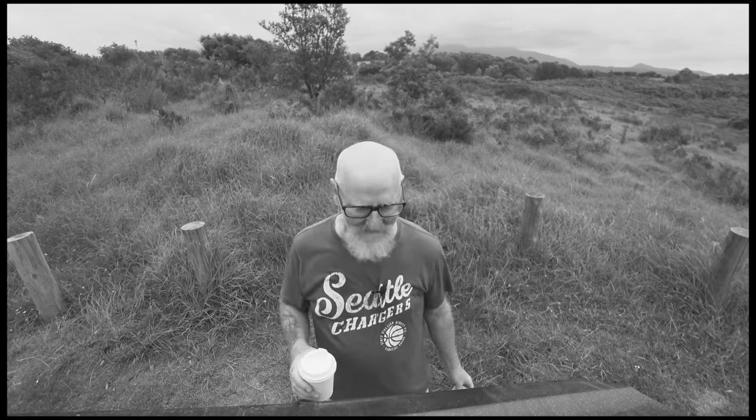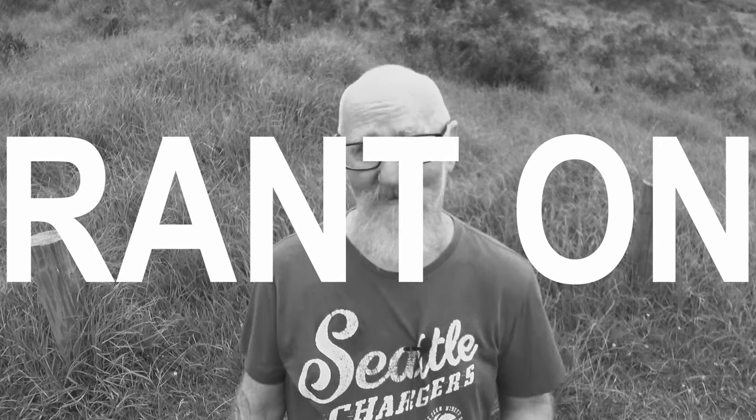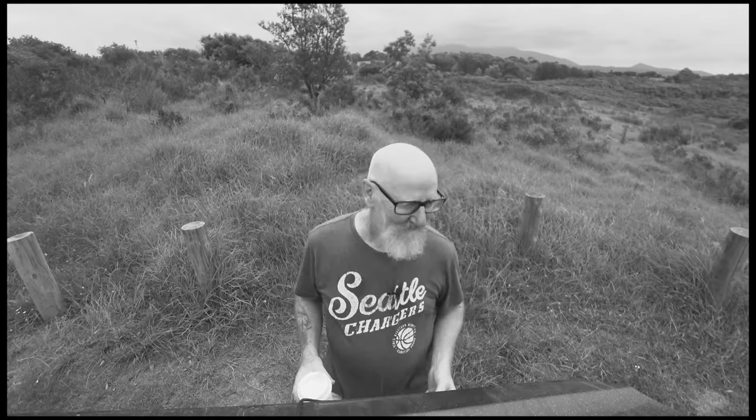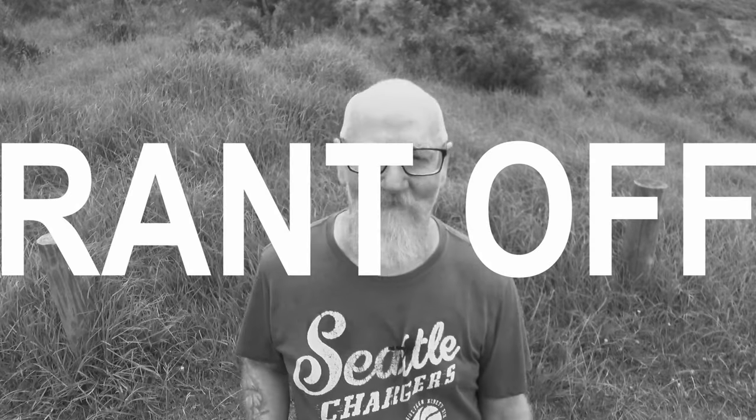Why did I go to such lengths to show you how to get there and back? Because I watched numerous videos by photographers who've been to Horsehead Rock. None of them tell you how to get there — they just say it can be a bit steep or a bit difficult. You don't own the place, you're allowed to tell people how to get there. So that's what I've done, because no one told me and I had to find out the hard way, and I didn't need to. Tell people how to get to these places. End of rant.